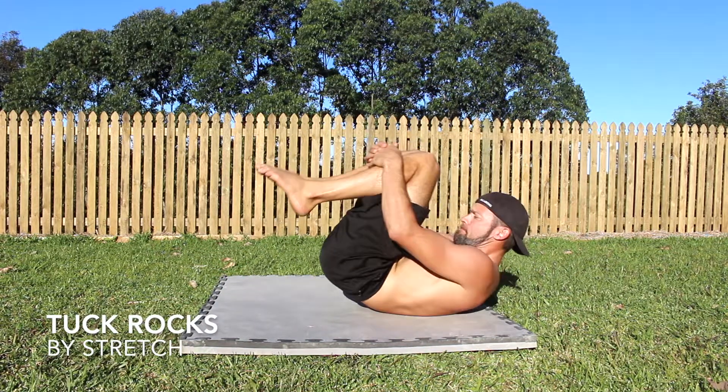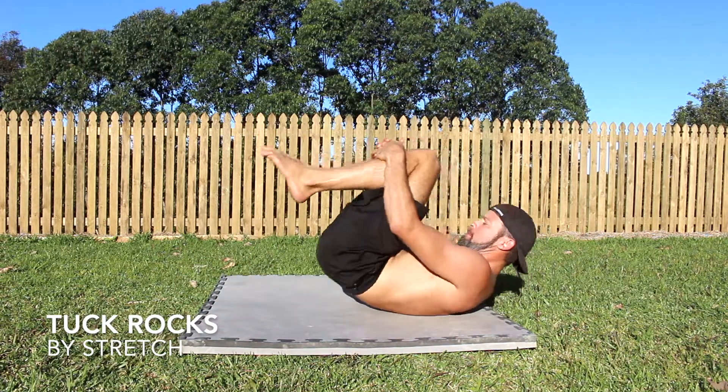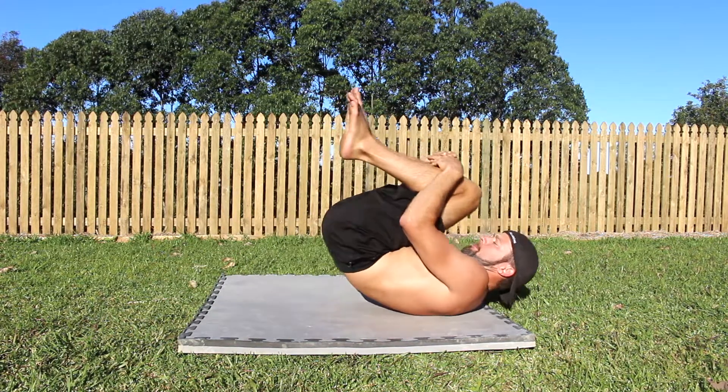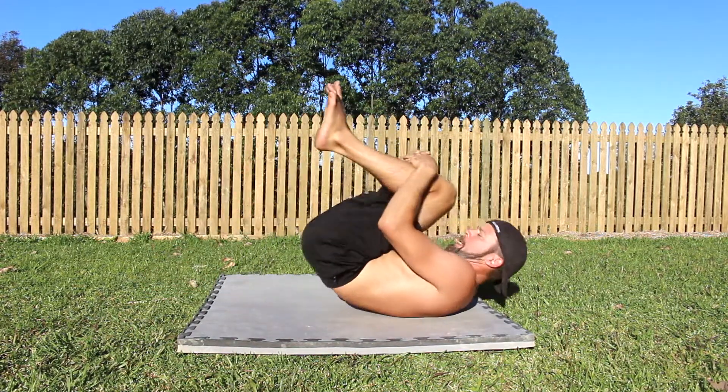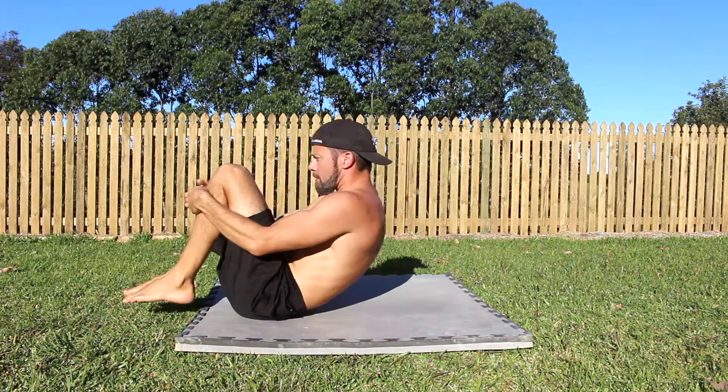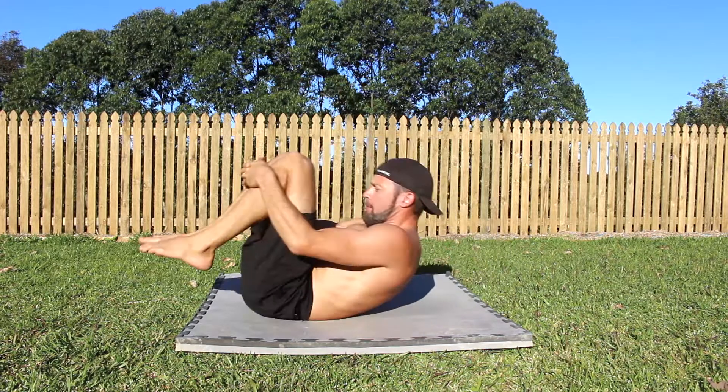Tuck rocks are a useful exercise that should be performed after spinal extension movements like the gymnastics bridge. After taking the spine into full extension, the rocks can be used to help relax the back muscles and the hip flexors.